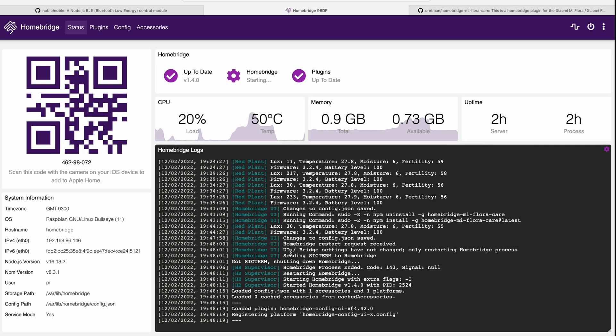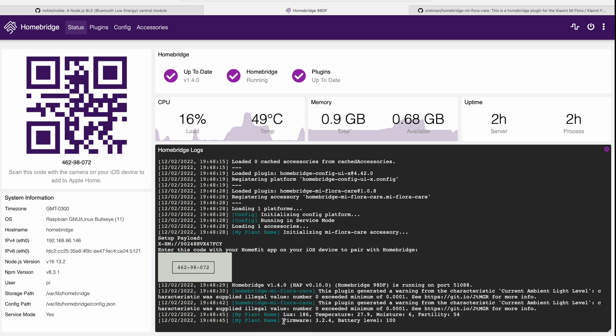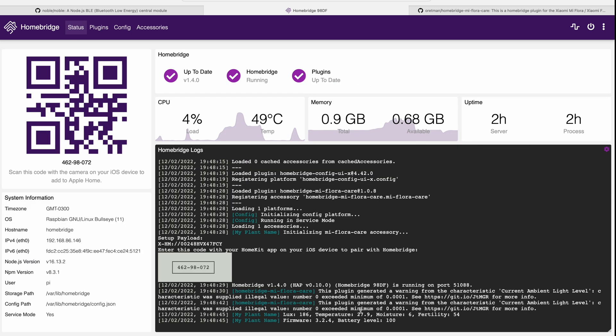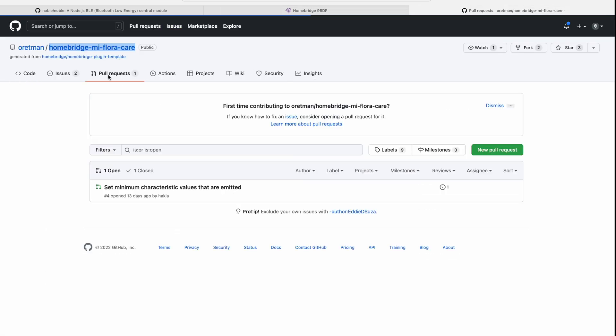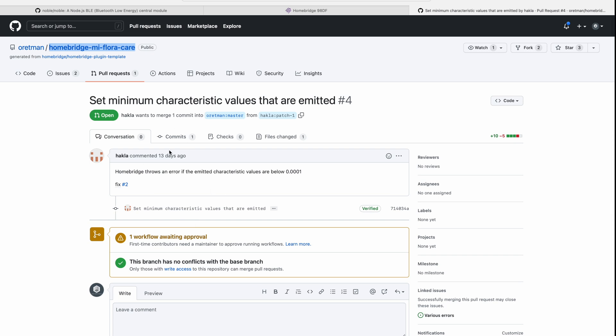As soon as HomeBridge restarts, it will try to connect to the accessory using the MAC address provided. You can see it has already picked up the data — showing lux values, temperature, moisture, and fertility. Going to accessories you'll see those sensors are already enabled. The status shows 'exceeded a minimum value'. If you check the GitHub page under pull requests, there is a workflow pending approval. When the developer approves it, that issue will be fixed — but it doesn't impact data collection or how the whole thing works.